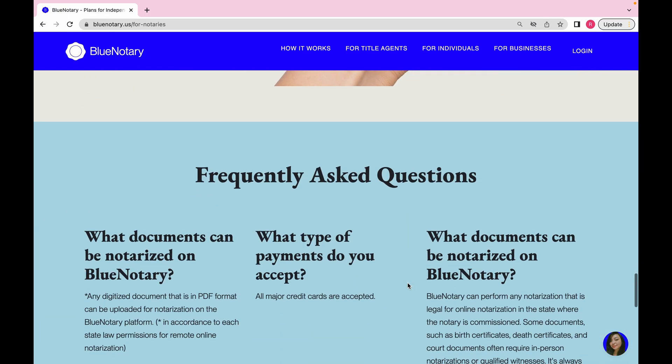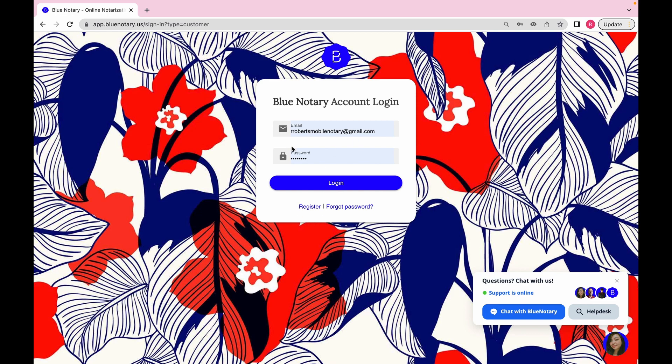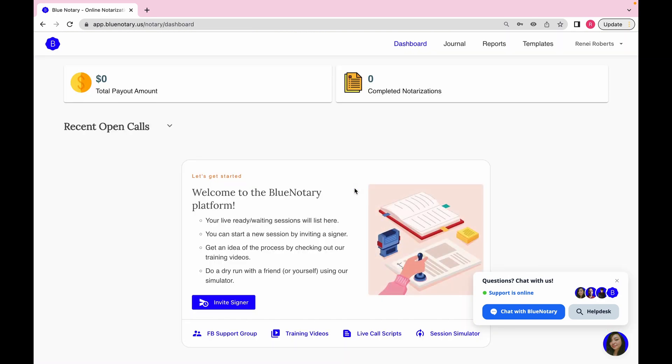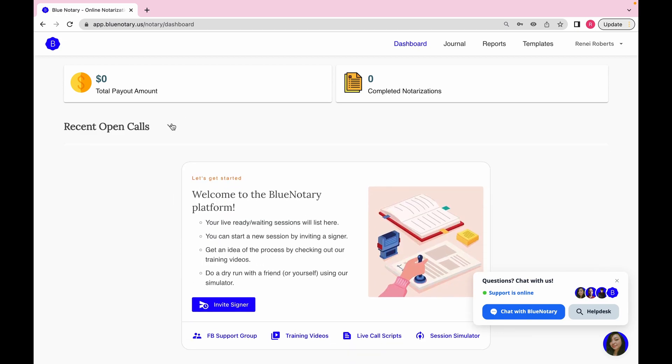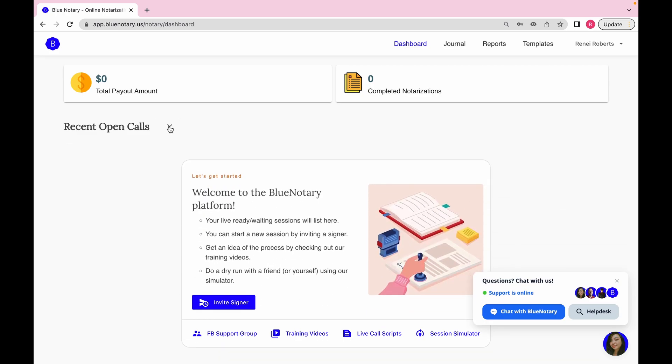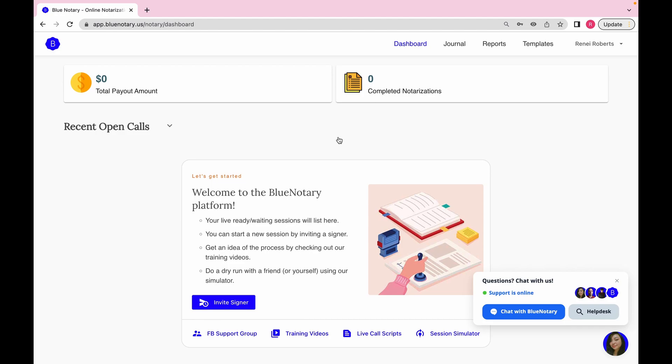When you scroll down, it gives you the steps on how online notarization works. Now let's move on to the nitty gritty — you're going to go to log in. Once you register and create your account, you log in and this is how your dashboard looks. Right here it says 'Recent Open Calls' — those are calls that came in for witness requests, and people pick them up fairly quickly.